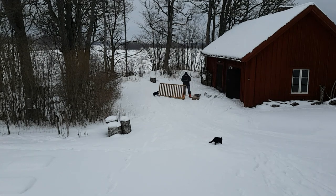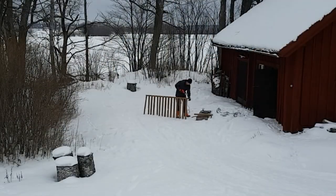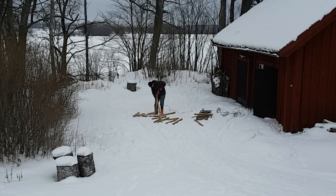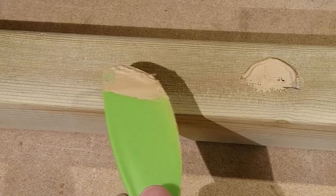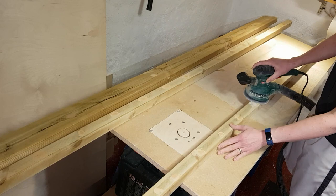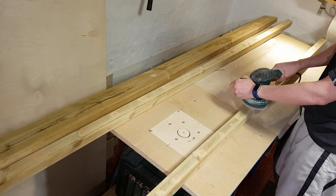Most of the wood used in this project is from an old deck railing, which I disassembled during the winter. After removing all the screws, the holes were filled with wood filler. Once the wood filler dried, I sanded down all the pieces.